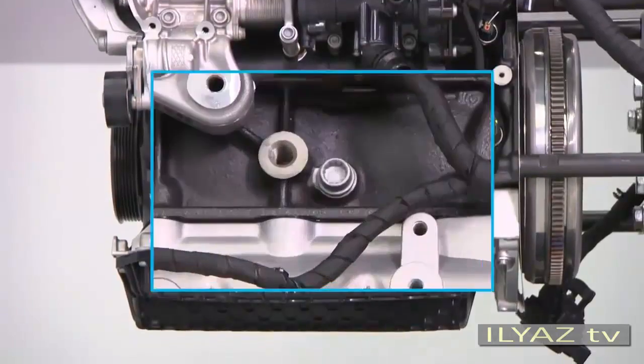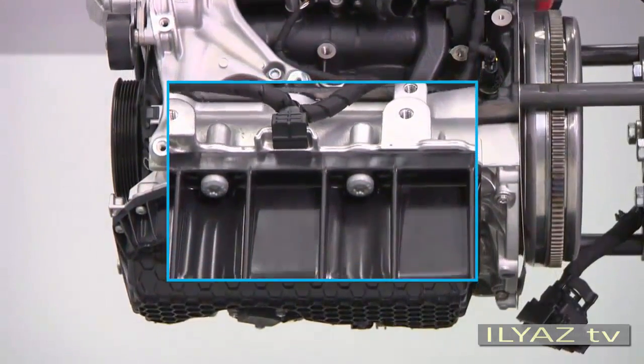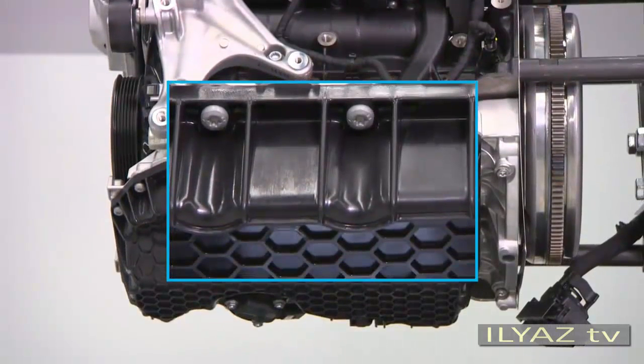You can also identify the new engine by its oil pan. It's now made of plastic instead of sheet metal.